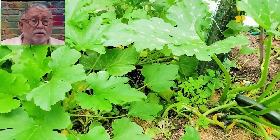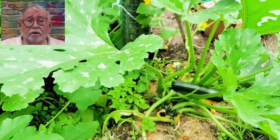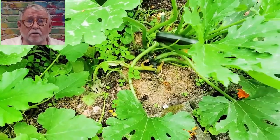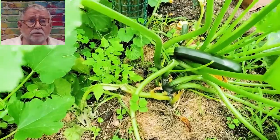Here we have the zucchini. This year, so far, it's been very, very good. We're keeping on our toes looking for the vine borer, which demolishes our zucchini every year.